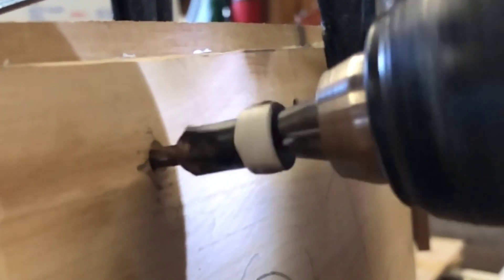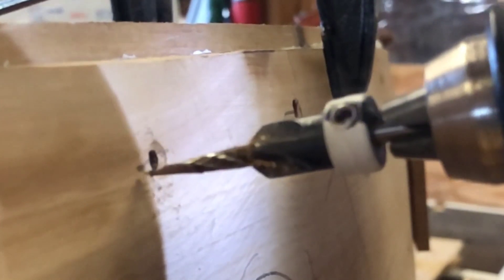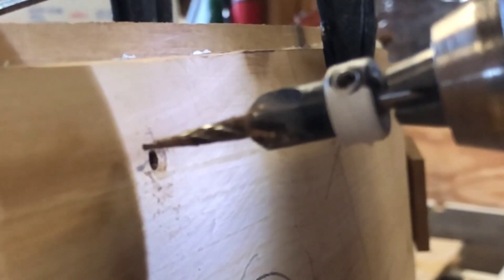Keep in mind that as you drill the holes for the screws, the tip of the drill bit is going to get boiling hot from the friction. You can see this from the smoke in this video. Be careful not to touch it.